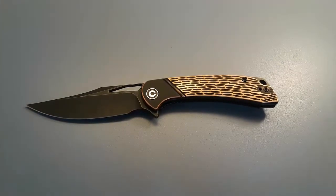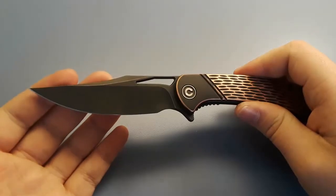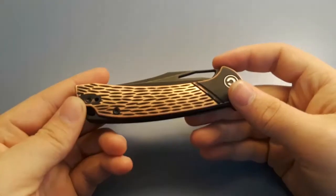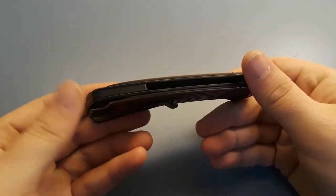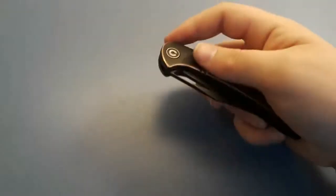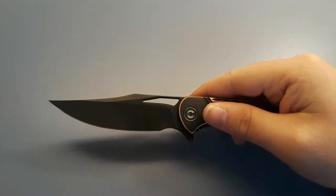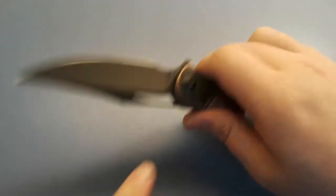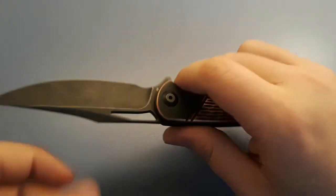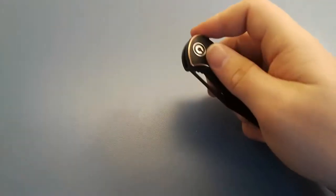So, Civivi Dogma — what are we looking at here? On this particular version, we've got a black-coated D2 blade, and we have these copper handles with a G10 backspacer. Steel clip, steel liner lock, clip point blade. I love clip points — one of my favorite blade shapes. You have multiple deployments: flipper tab and blade hole. Ground very, very thin, like Civivi normally does it.